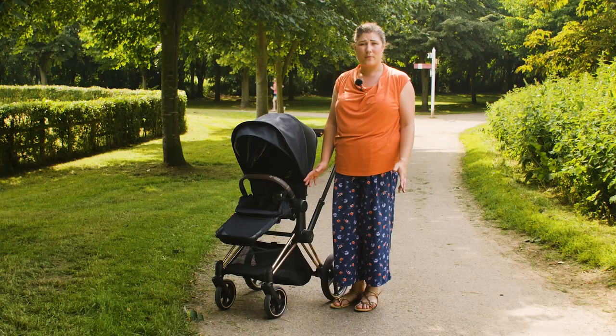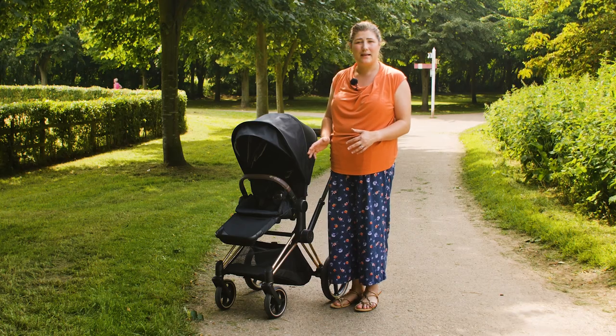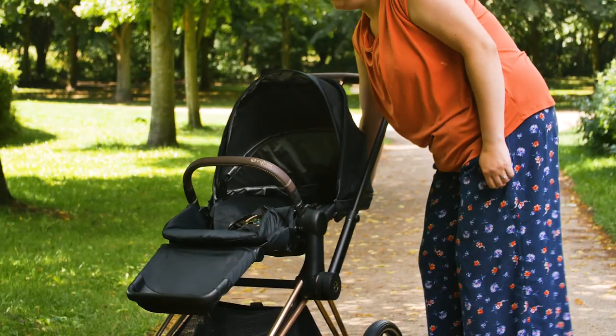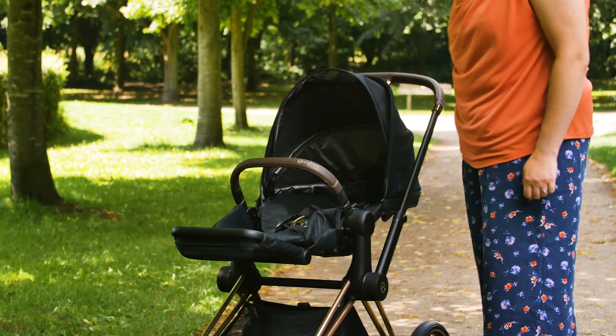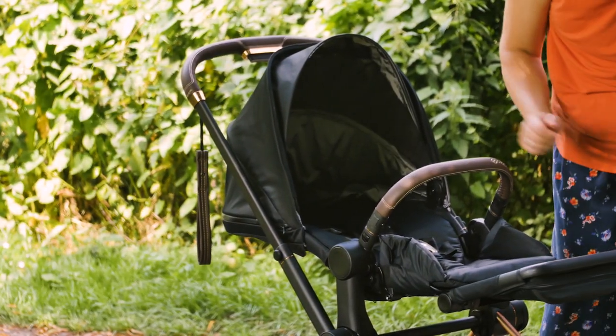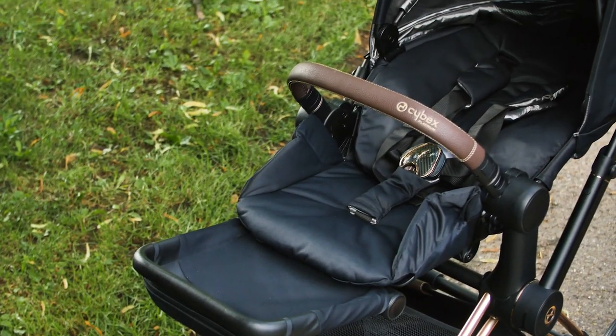The only downside to the new fabrics is attaching them to the seat frame — they're tight and difficult to get into place, but luckily once on they don't need to be removed again. The recline has been altered on this latest model of the Priam. The same lever on the back of the seat unit operates the recline but the seat moves from the base, making it more comfortable for your baby's back and also meaning the seat is ever so slightly deeper for your passenger. A wonderful design feature.